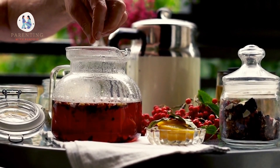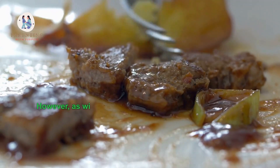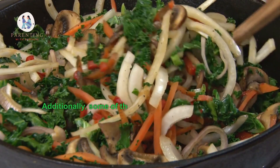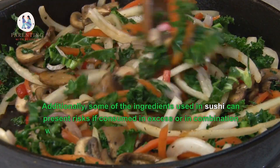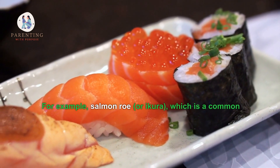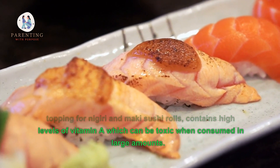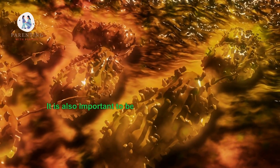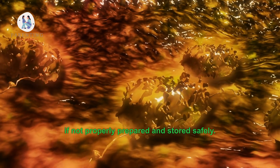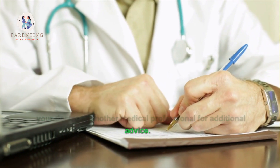Five: Are there any potential side effects from consuming sushi while breastfeeding? In general, there are no major side effects associated with consuming sushi while breastfeeding. However, it is important to watch for any potential allergic reactions in your baby. Some ingredients used in sushi can present risks if consumed in excess. For example, salmon roe, which is a common topping for nigiri and maki sushi rolls, contains high levels of vitamin A, which can be toxic when consumed in large amounts. It is also important to be aware that any raw fish can contain parasites or bacteria that could cause an infection if not properly prepared and stored safely. If you have concerns about these potential risks, speak to your doctor or another medical professional for additional advice.